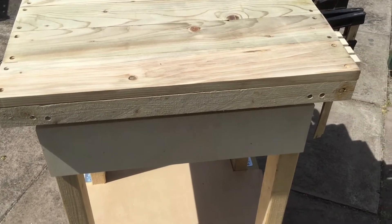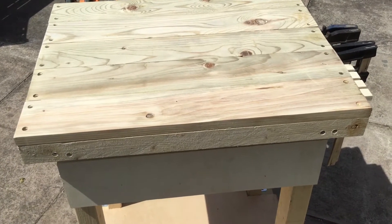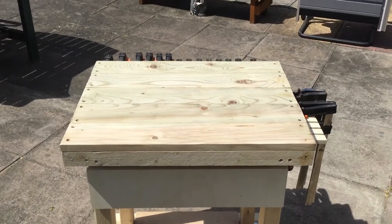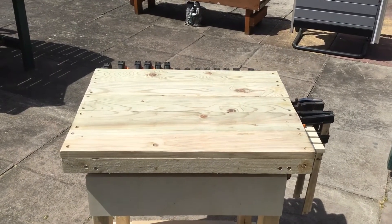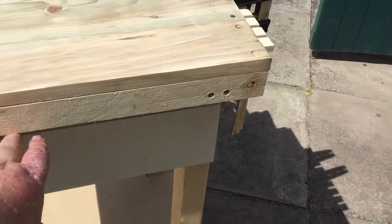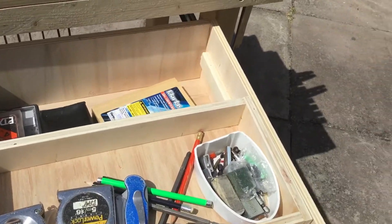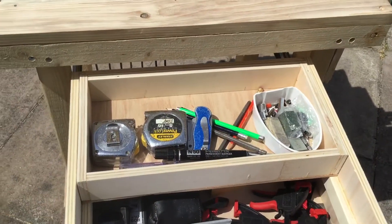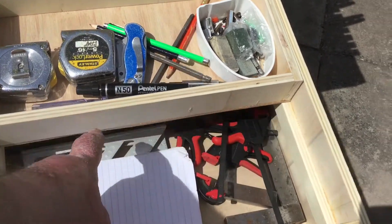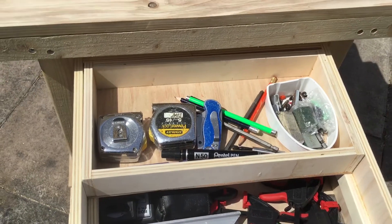Hello, good morning, welcome to Phil's workshop. Here we go — the morphing work table. Tops on it, frontages on the drawer, and if I open the drawer, we can also see that I've got another one in the top which I've got all these measuring tapes in.